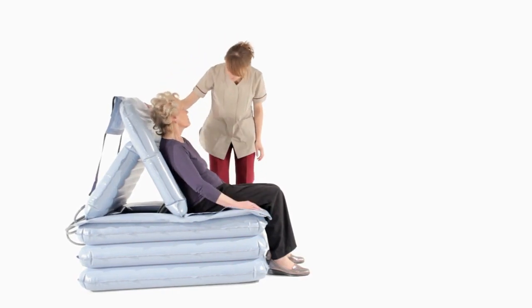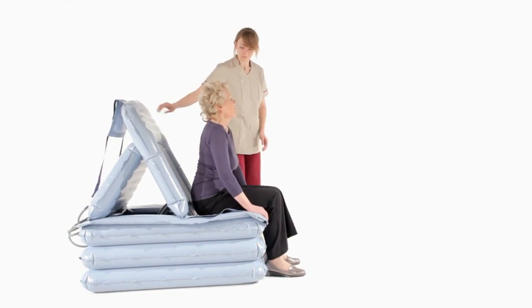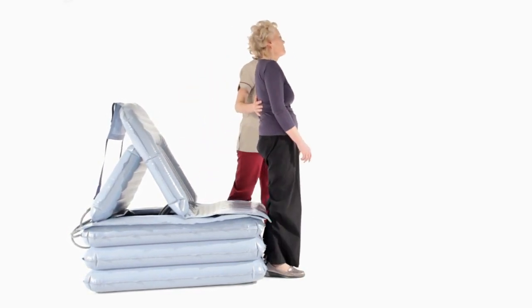Once the required number of levels have been raised, ensure that the backrest is now fully inflated. If necessary, the person can rest until they're ready to be assisted to stand up or side transfer off.